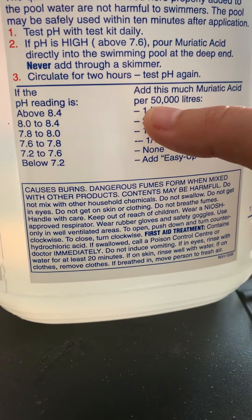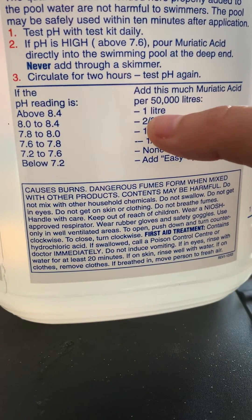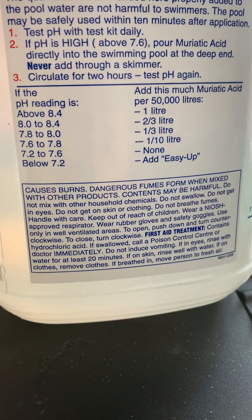Down here we have, per 50,000 liters, how much you need to add into the pool if the pH is too high.